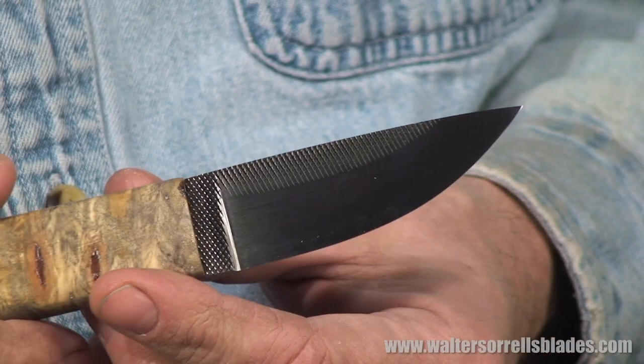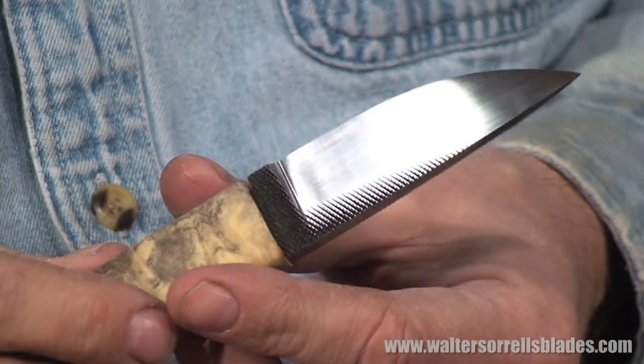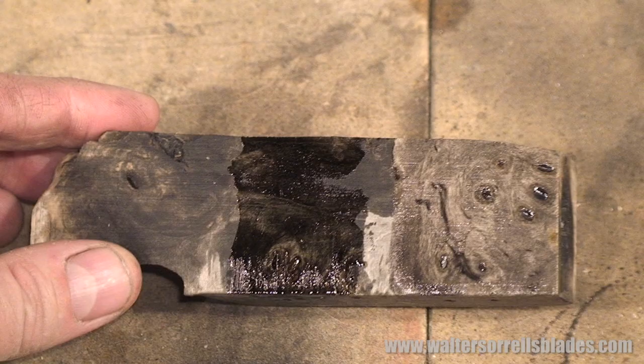The knife we're going to make is what's called a hidden tang knife, also known as a stub tang. A knife blade consists of two main parts: the blade itself and the tang, which is the piece that extends into the handle. In this case, the handle will be made from wood.